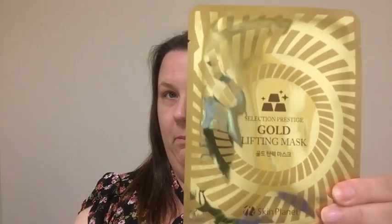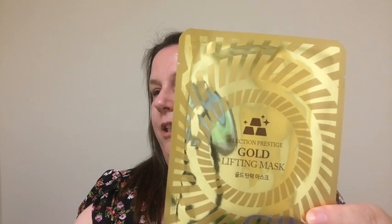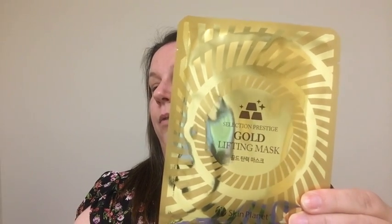Next up is very gold — no wonder they're going with the "golden" theme. Selection Prestige Gold Lifting Mask. The Skin Planet Selection Prestige Gold Lifting Mask contains 5% gold. This mask helps smooth and plump up your skin for a flawless look under makeup or just sunscreen. Key ingredient: gold — an anti-aging ingredient that helps reduce fine lines and wrinkles. I need some of that too.